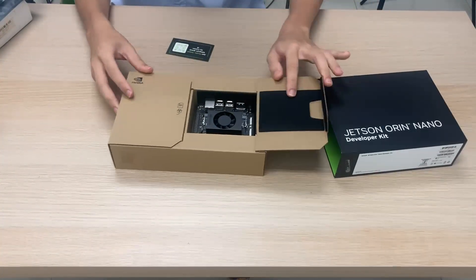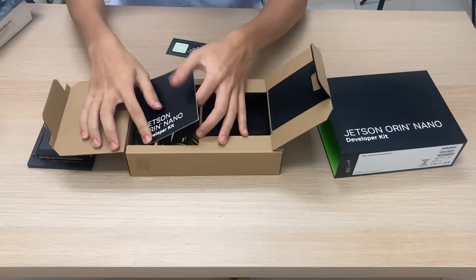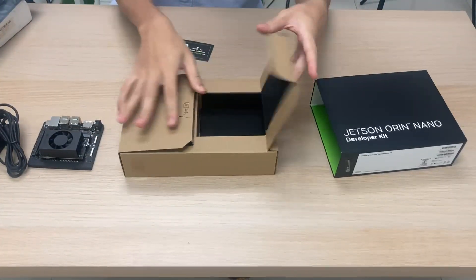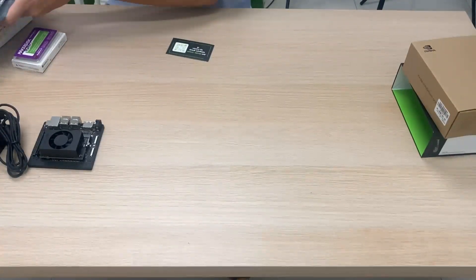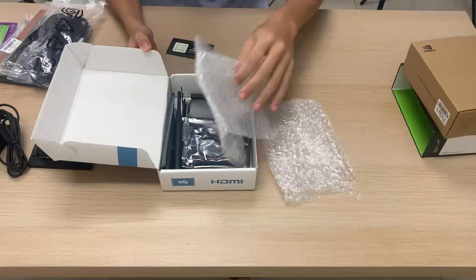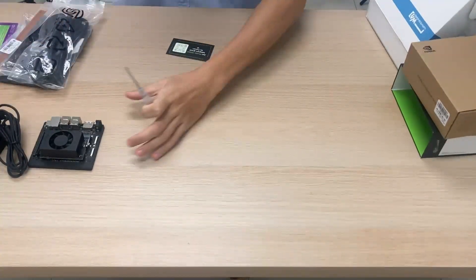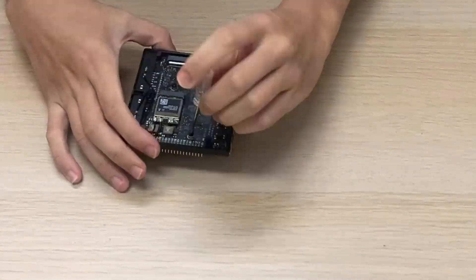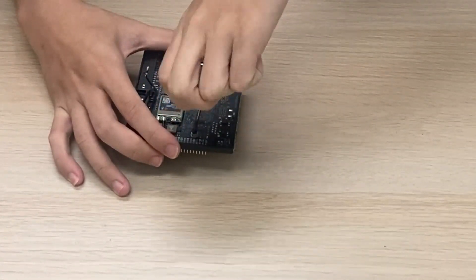What we need from the box is the Jetson Orin Nano itself and we're also going to need the power supply. We're also going to need a screwdriver, which you can find inside your aluminum case box. With the screwdriver, we are going to turn it over and remove the one screw which is used to hold down the NVMe SSD.